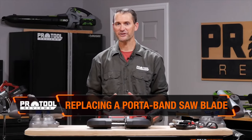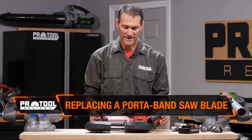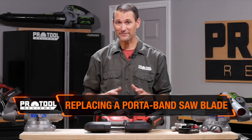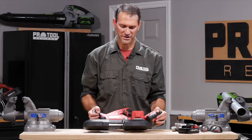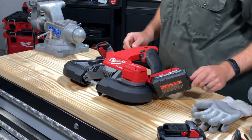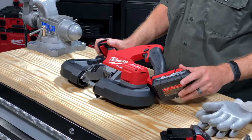I'm Kenny from Pro Tool Reviews and today we're going to show you how to change the blade on your band saw. Some people call it a port-a-band. We're going to use Milwaukee's 2829S — it's their dual trigger compact saw. It's a brushless, cordless model.